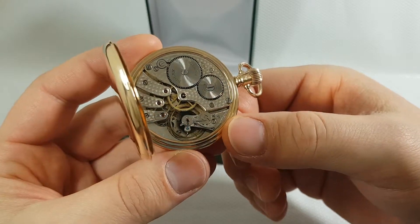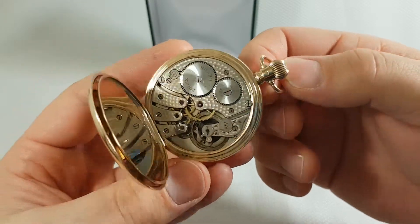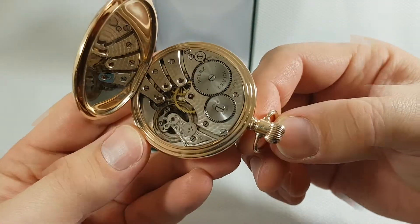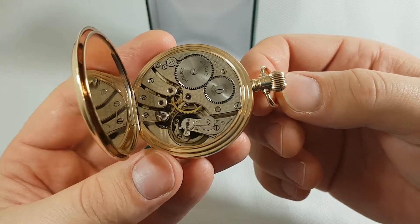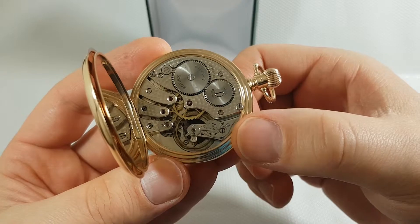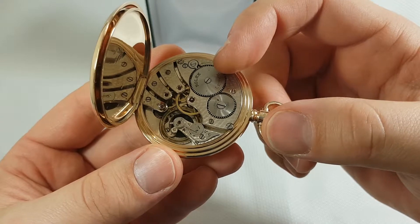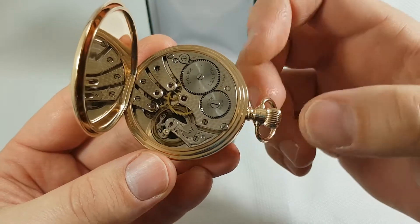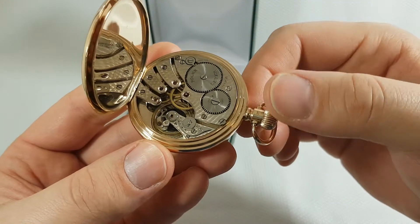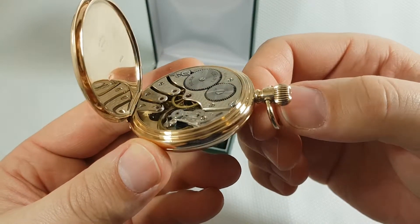It has a micro regulator here on the balance bridge. The movement is composite: one main plate and five bridges. One bridge holds the balance wheel. The second bridge, with these two wheels, holds the mainspring — there is a mainspring under this wheel. And three bridges down there hold the gear wheels. All together they create the movement of the watch.